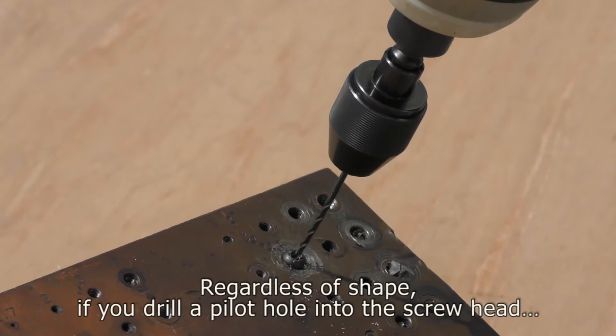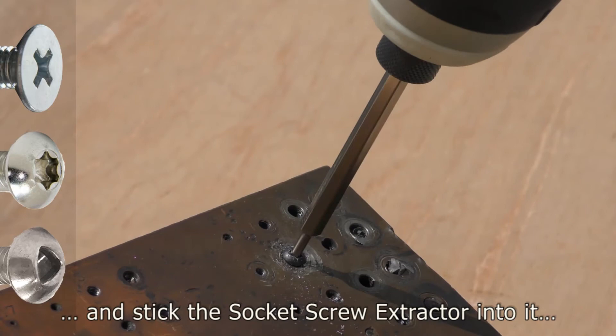But that's not all. Regardless of shape, if you drill a pilot hole into the screw head and stick the socket screw extractor into it, you can extract any kind of screws. Even screws that are countersunk can be extracted easily.